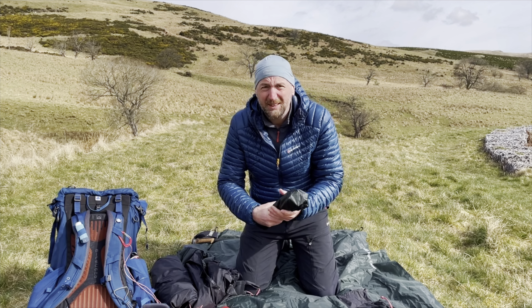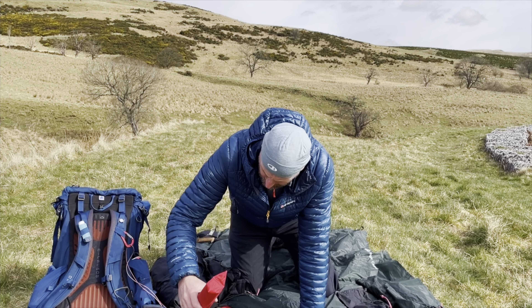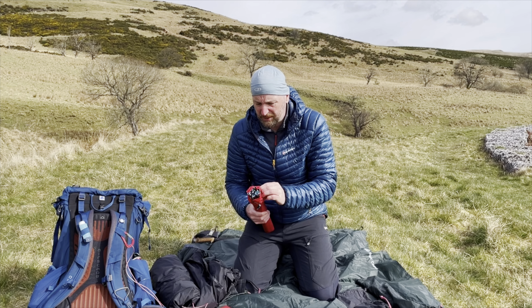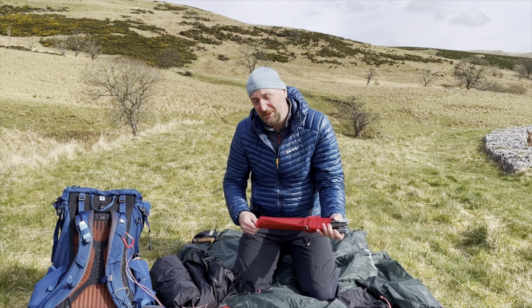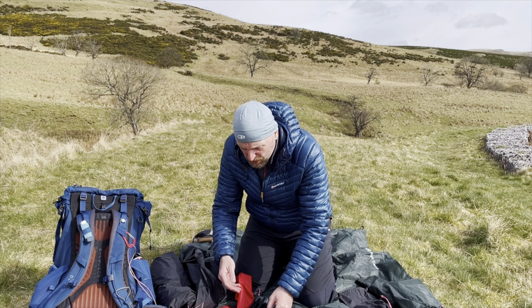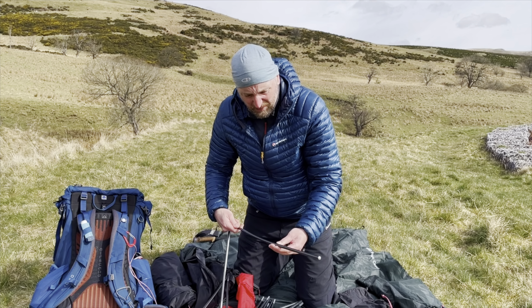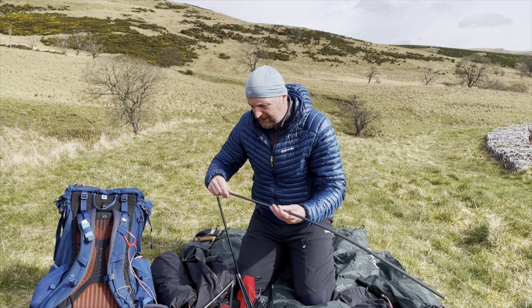Thanks for taking the time to watch this short video. Today I'm here to talk about using the Hilleberg Niac. I've had the tent for about a year now and managed to use it about a dozen or so times, and this year I'm planning on using it a lot more. I'm going to talk about what you actually get with the tent, then show you how I pitch it, have a look at the interior, how I use the tent, and talk about the fabrics and quality.